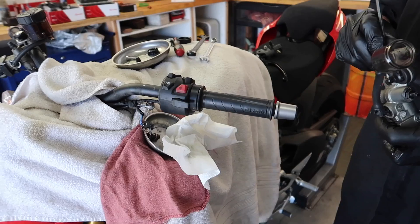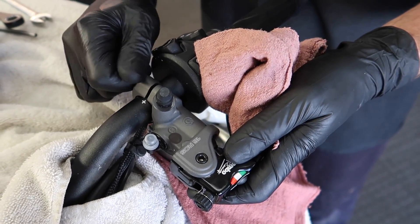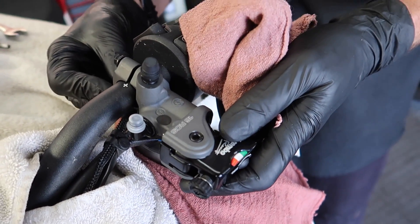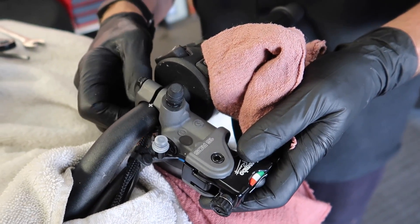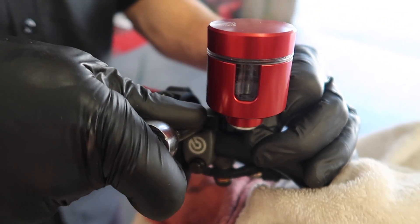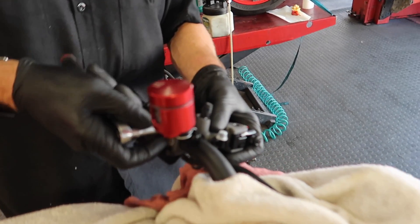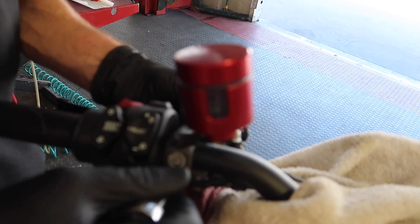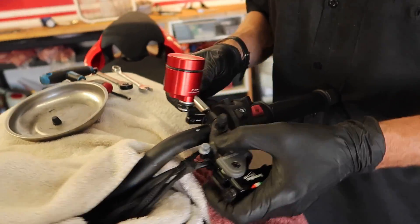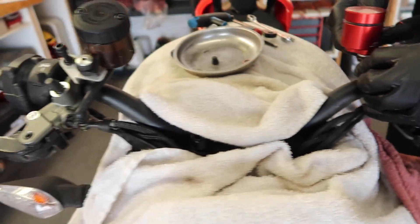RCS 16 clutch going on - exciting stuff guys. I think I'll notice a difference with these. Replacing the banjo bolt with a new one sent over from Brembo and tightening it down. Now he's figuring out where he wants to put the reservoir. That actually looks really nice - he's positioning it here so that you can see when you're low while you're riding. We had to discuss it off camera, trying to figure out which would be the best way to put it. On the backhand side you just got the Rizoma - it's such a nice looking reservoir compared to that hunk of junk.